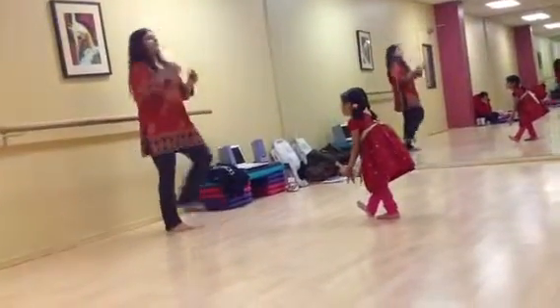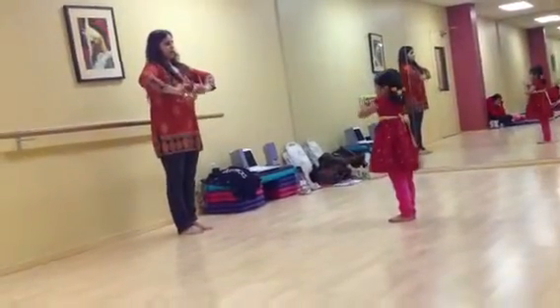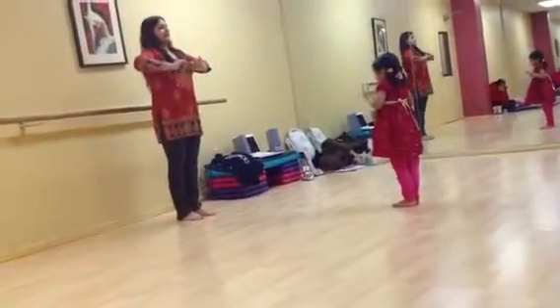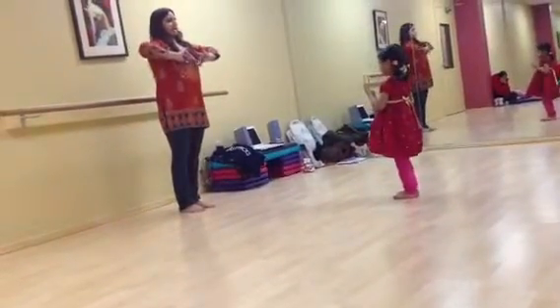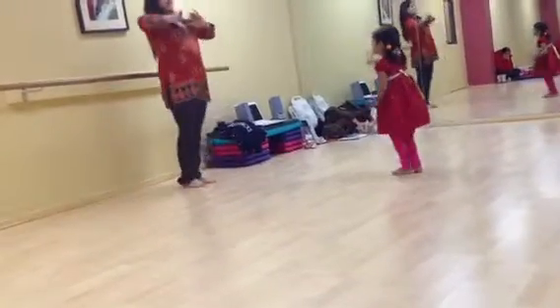Open it up. And then three. Nice and high. Elbows nice and high. Elbows, open it up. And then three. The other hand. Other foot. Both down. And then three, nice and high. Again three. Foot down. And then nice and high. Elbows nice and high. And then three. Elbows down. And then nice and high.